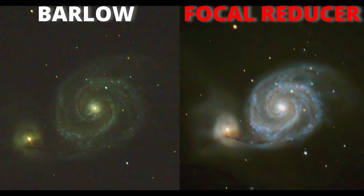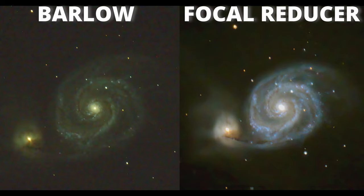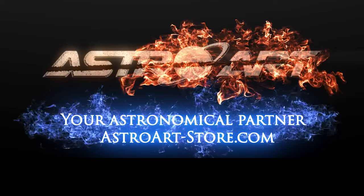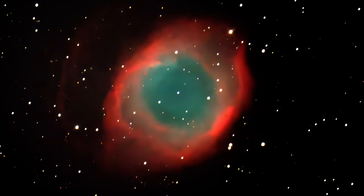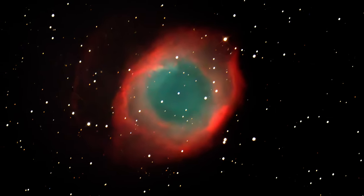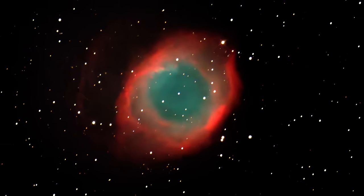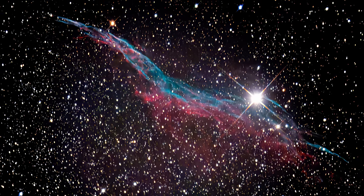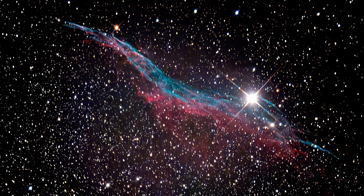Even with a cheap focal reducer the results are better, but when I use an expensive one — the Starizona Nexus, which I got from AstroArt, our astronomical partner — the images get even better across the entire field of view. Click on this video to know more about the Starizona Nexus and the powerful technique I use to turn the Dobsonian telescope into a faster telescope.